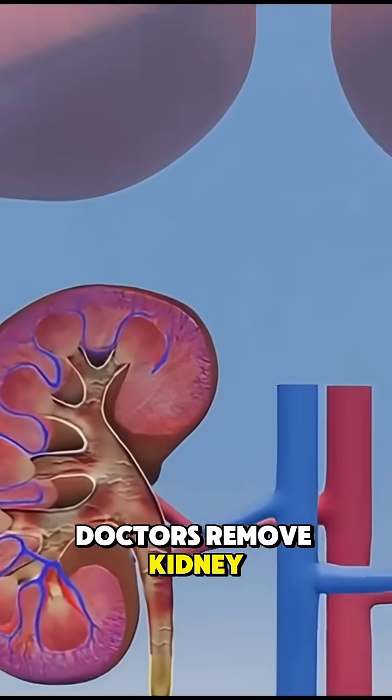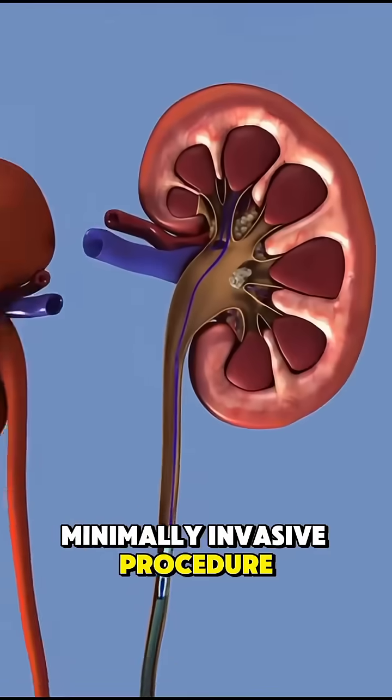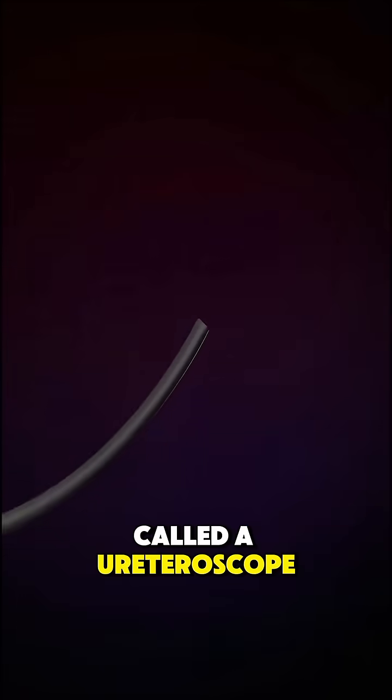Wondered how doctors remove kidney stones without making a single cut? Ureteroscopy is a minimally invasive procedure designed to clear stones from the ureter or kidney using a thin, flexible tube called a ureteroscope.